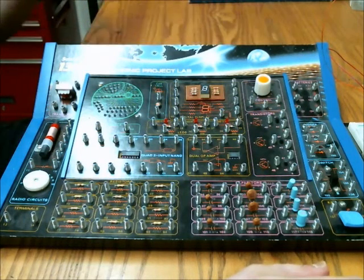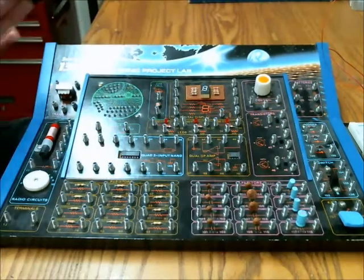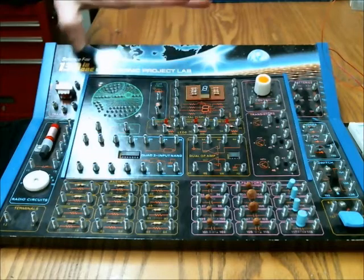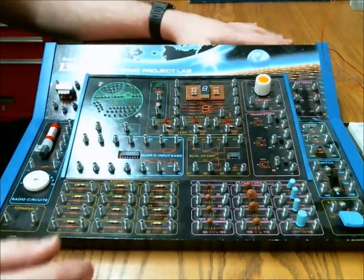I'm in the process of fixing seven of these kits and I just wanted to take a break and share it with the community. It's a 130-in-1 electronic project lab and it has quite a few components.